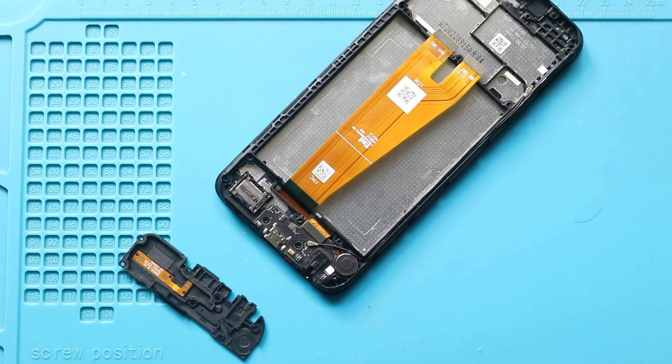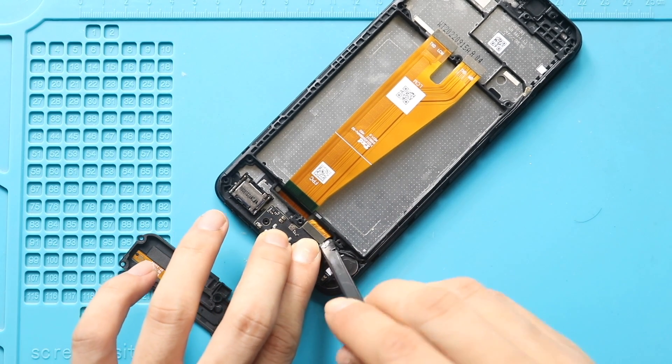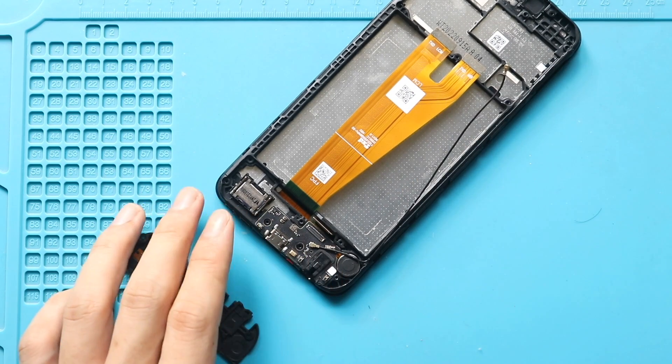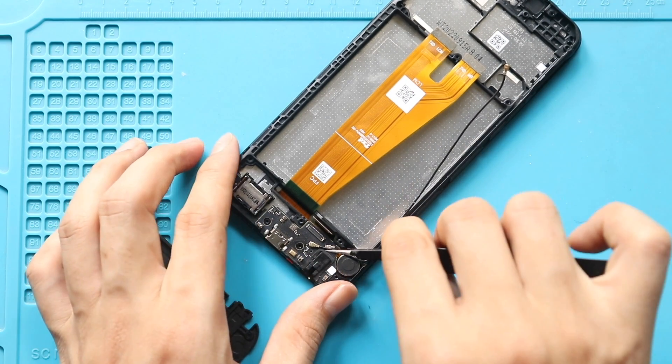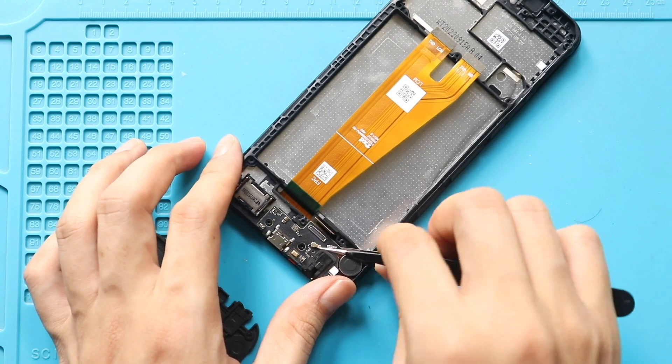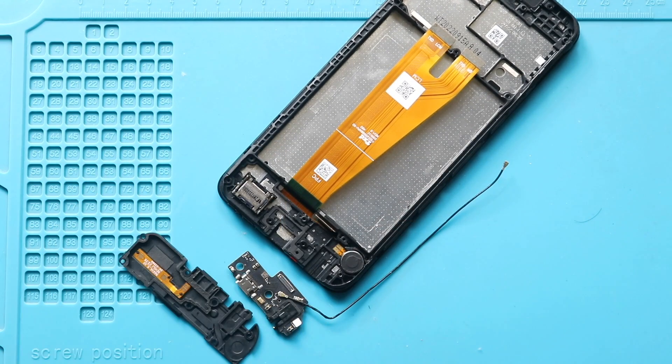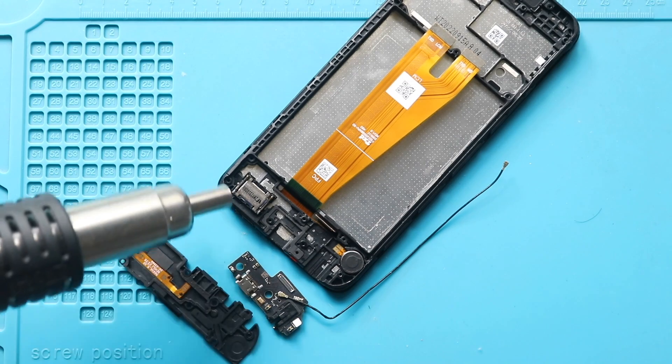Next, pull out the charging board with the antenna by disconnecting the LCD plug. Then apply some heat and pull out the speaker from the body.